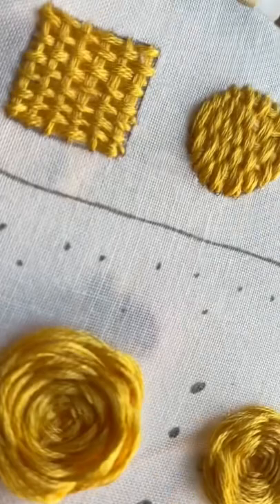And then for this circle, I used 12 strands instead of six to make it a little extra puffy.